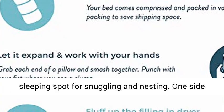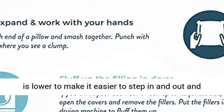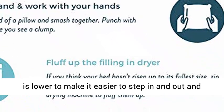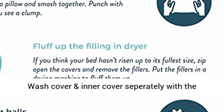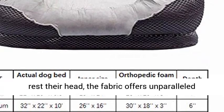Extra Comfy Cotton Padded Rim Cushion to instantly contour to your pet's neck and provide constant support and decompression for ailing necks and heads. Raised sides and comfy bolsters create a feeling of safety and a deep sleeping spot for snuggling and nesting. One side is lower to make it easier to step in and out. Wash cover and inner cover separately with the zipper closed. Soft and full comfy rim for pets to rest their head.